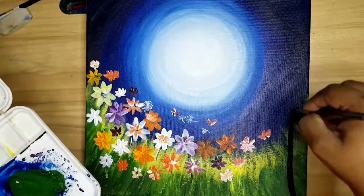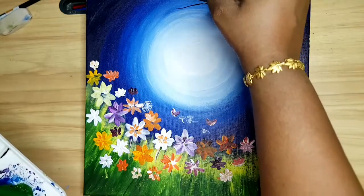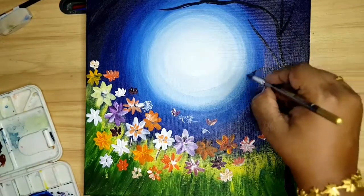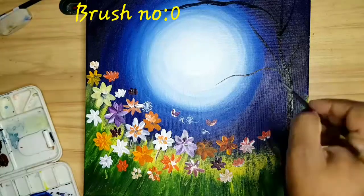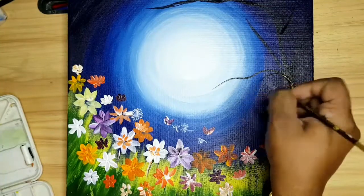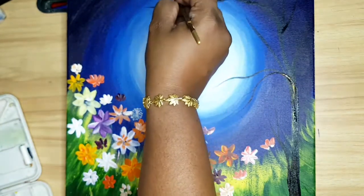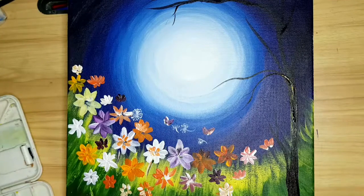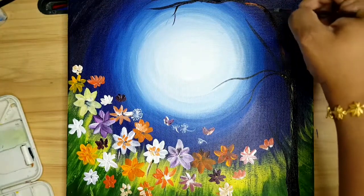Now I am using black for drawing the tree. Same brush number 10 I am using here. Here I am using zero brush for drawing the branches. Here I am showing some dark and light shade effect for the tree. For that I am using orange, brown, lemon yellow and white.